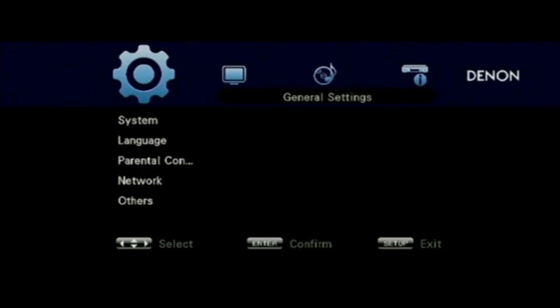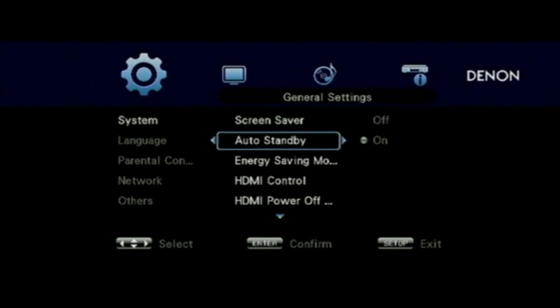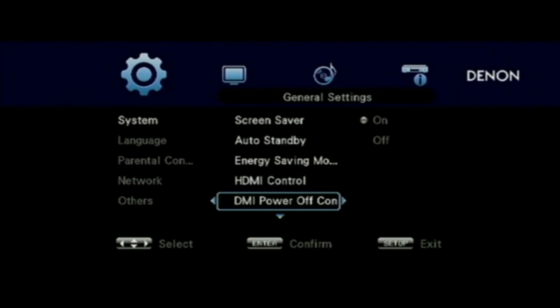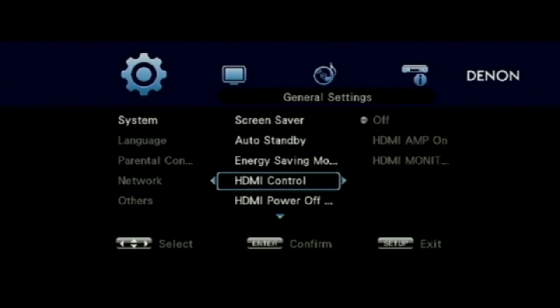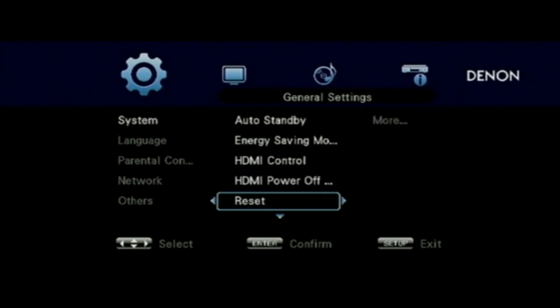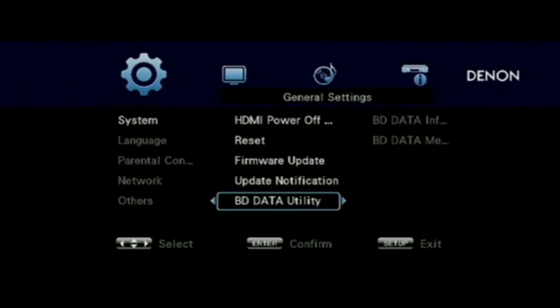Here's the menu system on the 3313. It's very similar to the lower model — there isn't much difference other than the twin HDMI outputs. Here you can set up whether you want HDMI control on or off, whether you want it to go into any kind of energy saving modes, or whether you want to update the firmware.